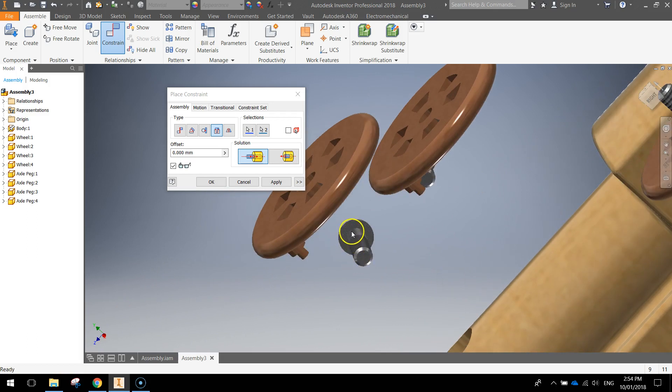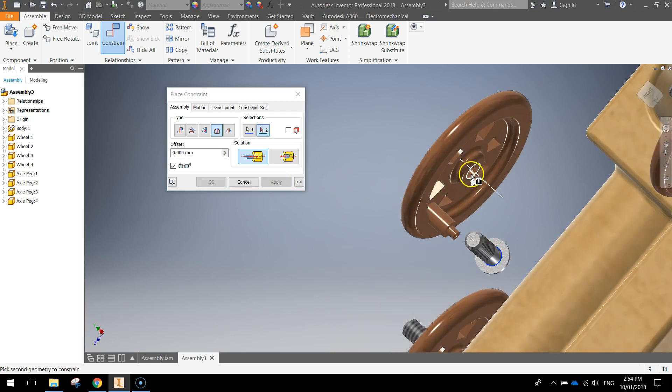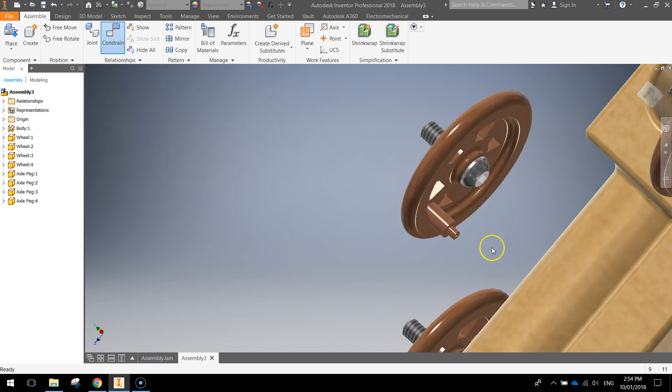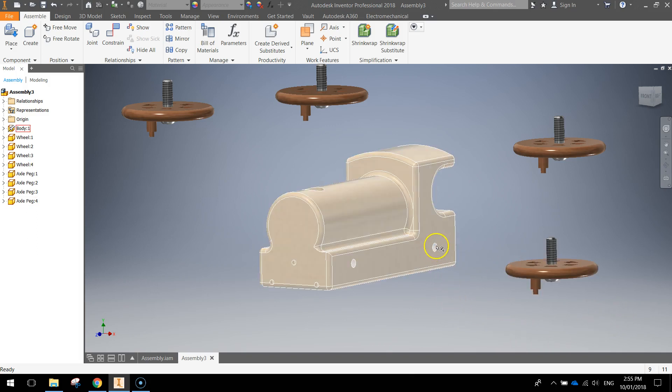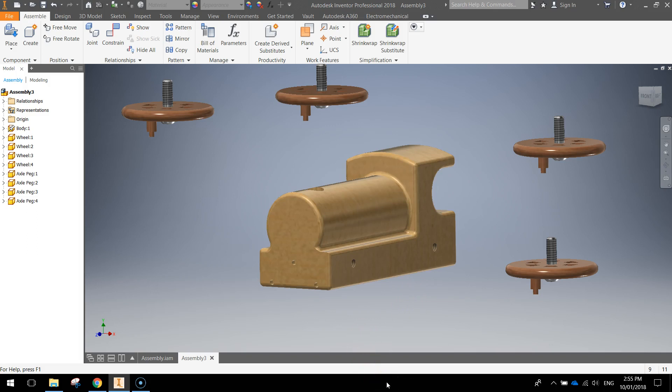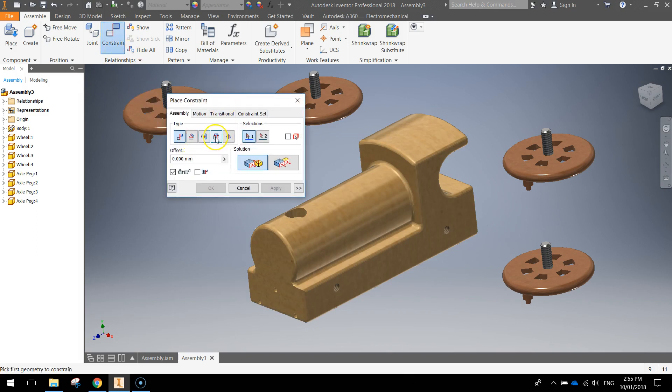Come down to each one, apply it, then go to the next one, put it in and apply that. Go to this next one, stick it in there, apply that. Close the box and let's go back to the home view — you can see we've now got all four wheels with the axle pegs running through them. Next job is to get those pegs into the holes on the train body.